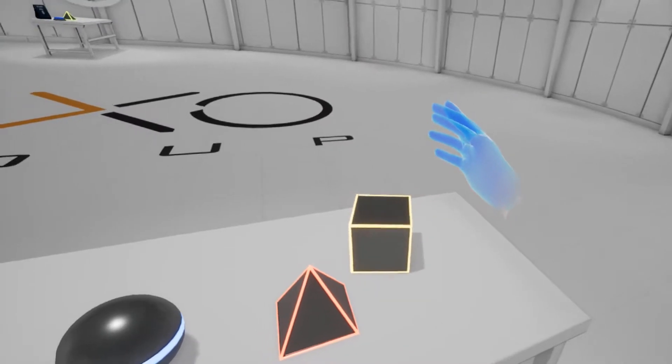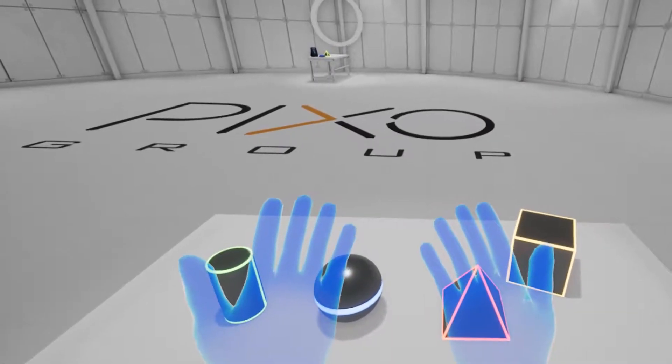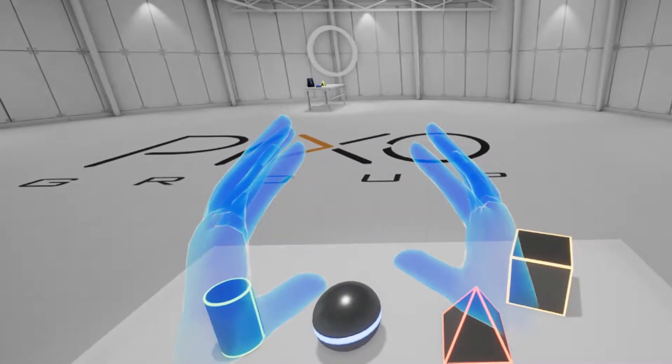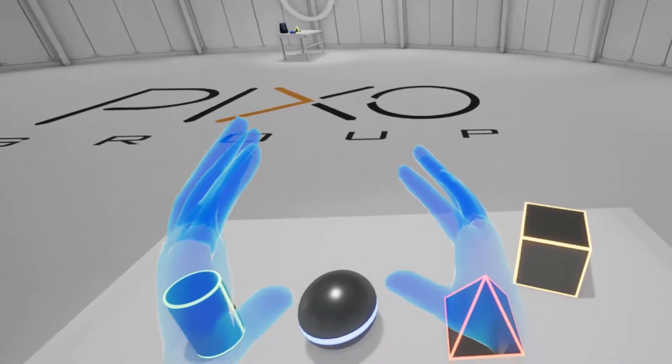Some interactive objects are a part of the environment, like doors, drawers, and switches. Keep a lookout for them as you explore. On the table in front of you, you'll see several items you can pick up. Go ahead and practice picking up and setting down those items now.